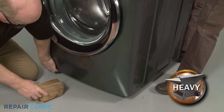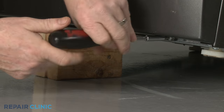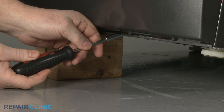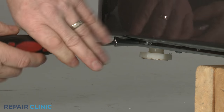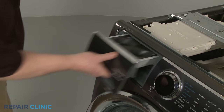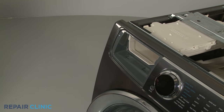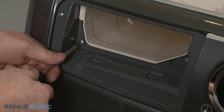Lift and support the front of the washer. Unthread the four screws securing the bottom of the front panel. Pull out the dispenser drawer and depress the tab to fully release.